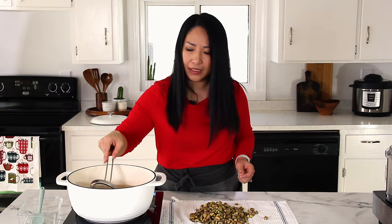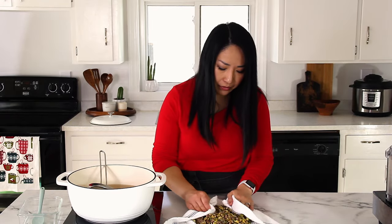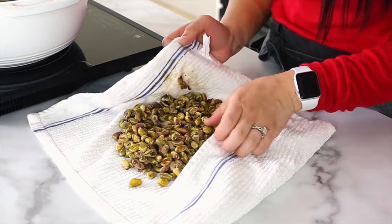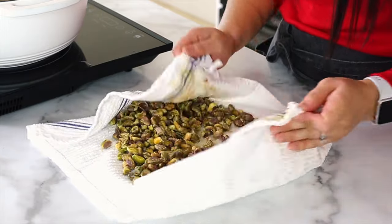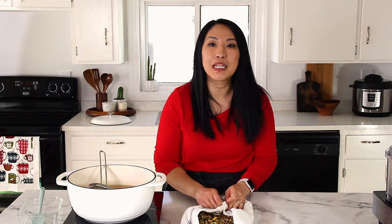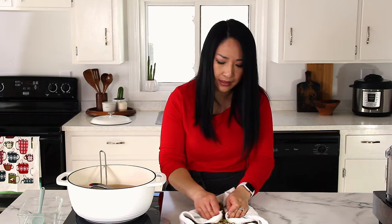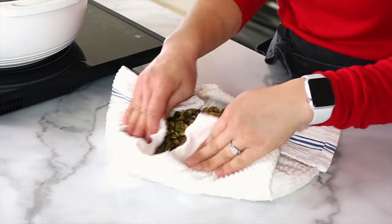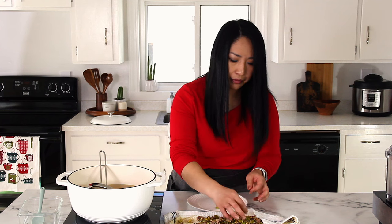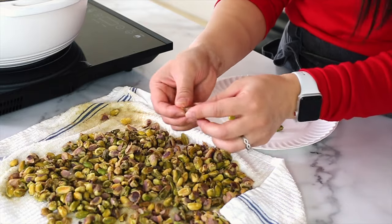As you can see, the skin is almost falling off on its own. You just go ahead and rub it between the kitchen towels and the skins will just magically peel off. It's really easy — a little cumbersome, but this step is super worth it to get that beautiful vibrant green color. Now we'll go ahead and pick out the peeled nuts and put them on a clean plate to make the paste.